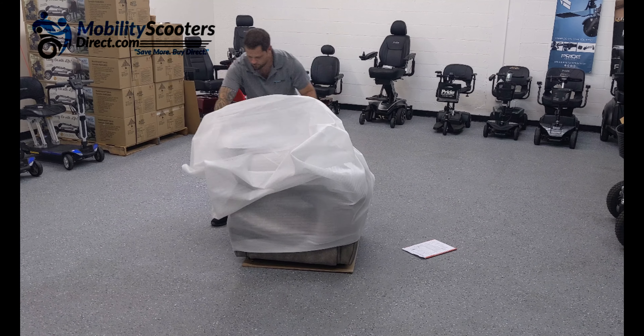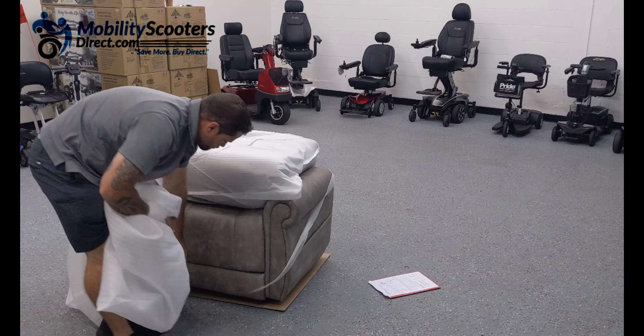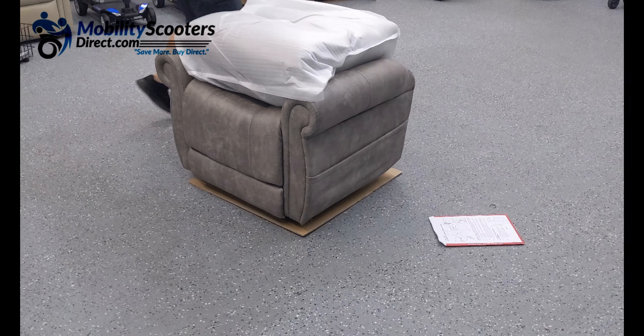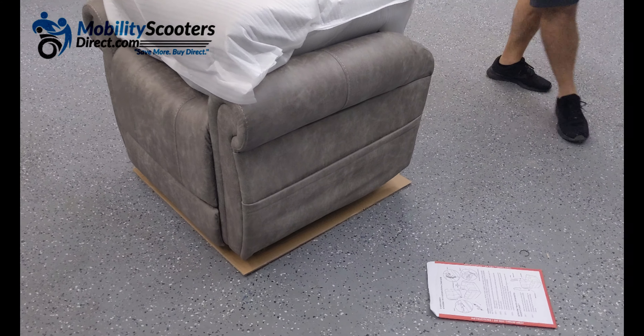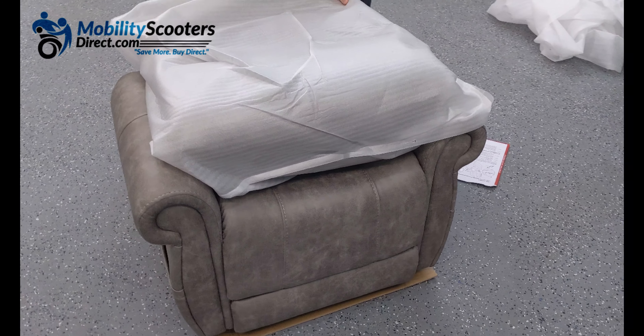There's going to be some styrofoam sheeting wrapped around the entire unit. Simply rip that off or slide it off and go ahead and put that to the side. We do recommend holding onto the box and all of the shipping packaging material that comes with it for at least five days in case you want to return your product.